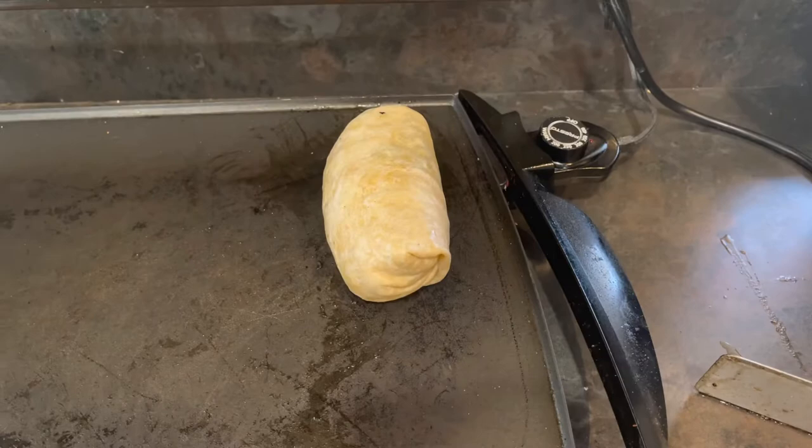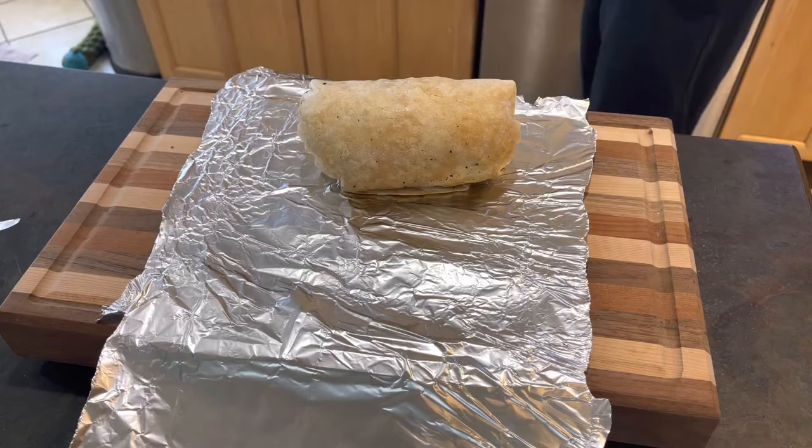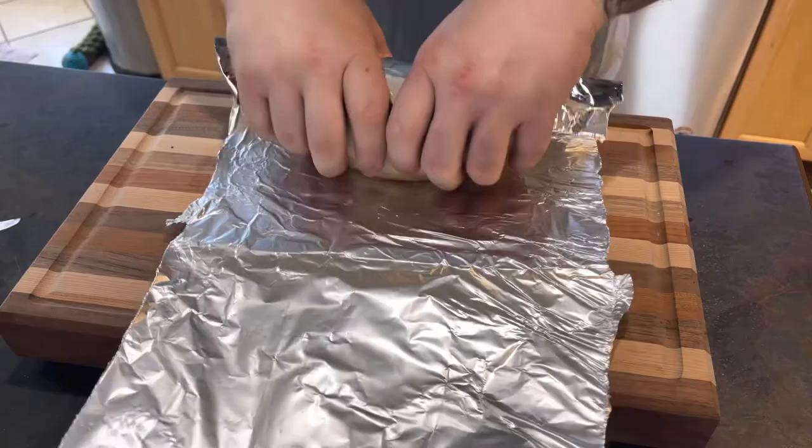Now I'm going to throw this on the grill just to sear it so it stays put. All right, there it is on the grill, just searing it up quick, then we cut it open. Now I'll roll it up in the aluminum foil — looks professional, keeps it all nice and tight. I'm gonna cut it, it's all good.